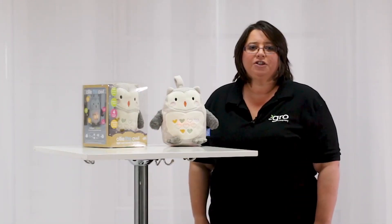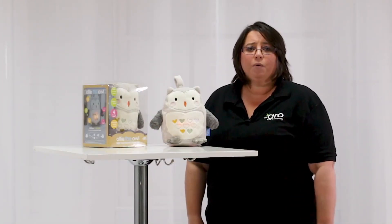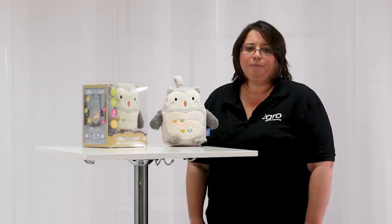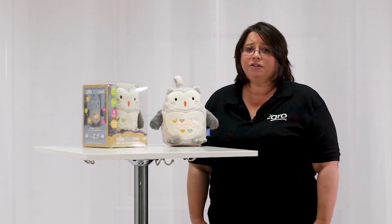The lullaby is a classic comforting tune to help little ones drift off, while the white noise, rainfall and heartbeat all mimic sounds that the baby can hear in the womb. The sounds each play for 20 minutes. You have a choice of whether to use the cry sensor or not, and if you do want to use it, it can be used with the lullaby and white noise sound.